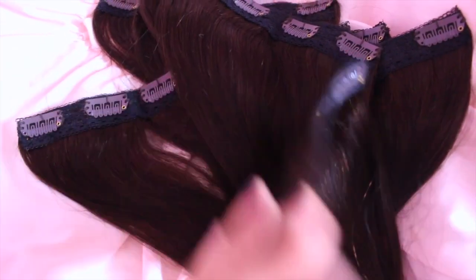So the extension set that I am wearing is the deluxe 20 inch clip-in human hair extensions, 165 gram in the color Cocoa, and that will be in the description box as well. On the Foxy Locks website, they have all different kinds of colors, thicknesses, and lengths of hair extensions. The hair that Foxy Locks sells is real, remy human hair, so that is the best kind that you can buy.